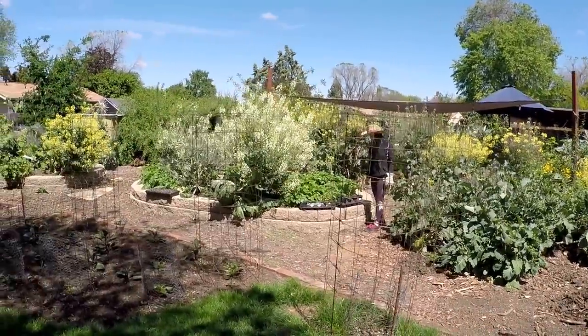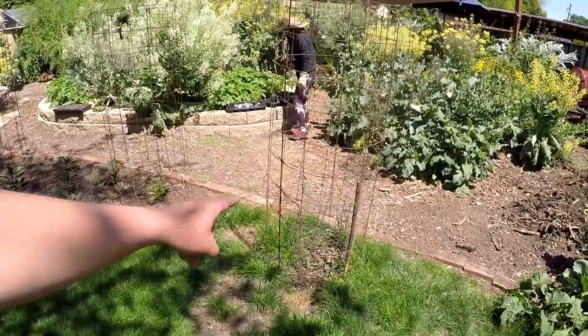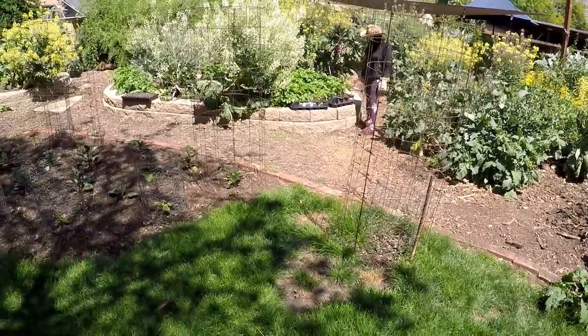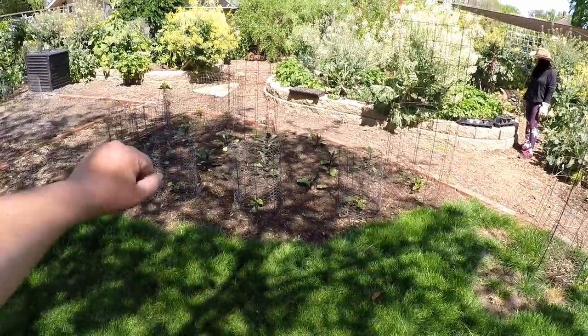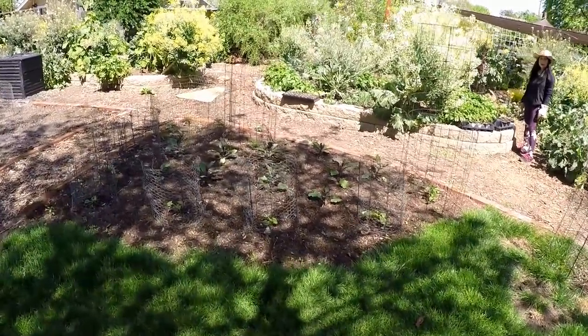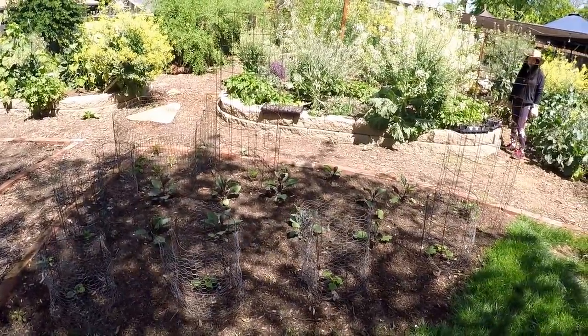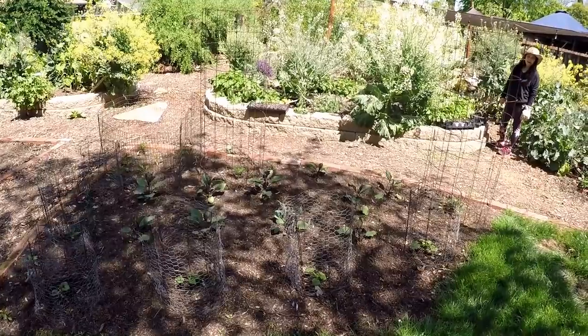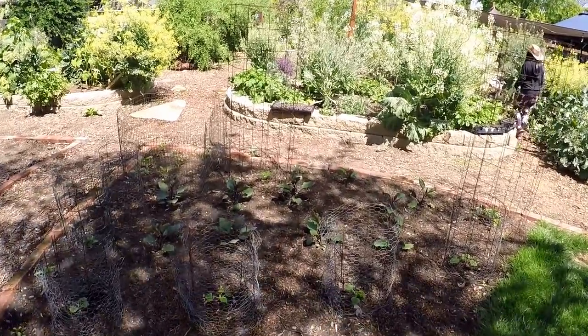As we move along over here I've got a couple new additions. I've got an American persimmon tree there and I've actually got another one right over here. And this first garden bed here is an annual bed. We've got eggplants, tomatoes, peppers, squash, zucchini, and then in between we've got a bunch of little beets starting to pop up.